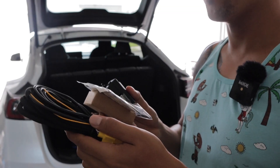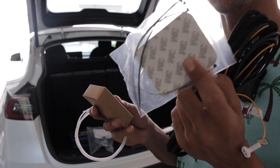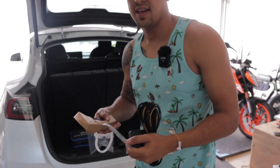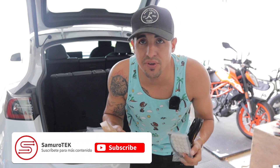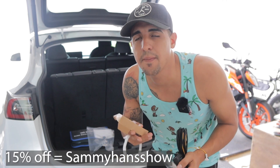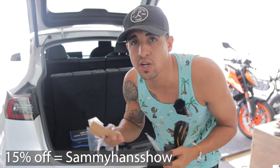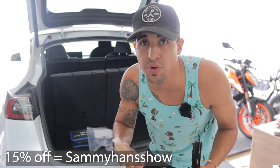The difference for the trunk is that it only has a cable, a controller, tape, and some small pieces. So this process should be easier than the front. Let's see how long it takes — I'll let you know at the end of the video. You can get a 15% discount using my code SAMIHANDSHOW, and shipping is totally free. This piece has a value of only $80 without the discount. Let's continue with the process.